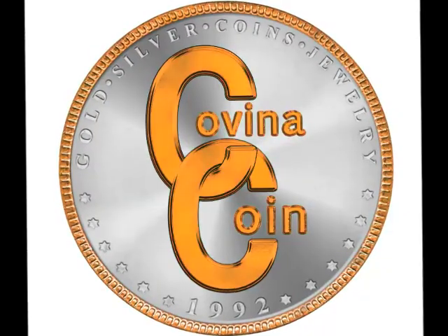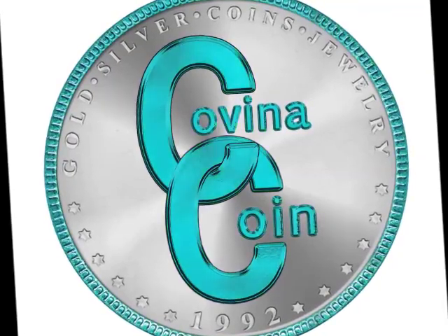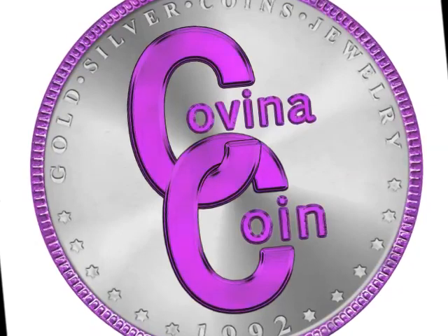Now that we've taken our coin through several of the home tests to determine if it's real or not, the next step is to determine the value. Value is determined by several factors: grade, rarity, date, mint mark, and condition. We'll be talking about that next time. Thank you for tuning in to Covina Coin & Jewelry — your place for coins, currency, and more. Visit us online at www.covinacoin.com.